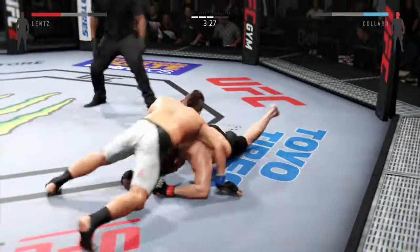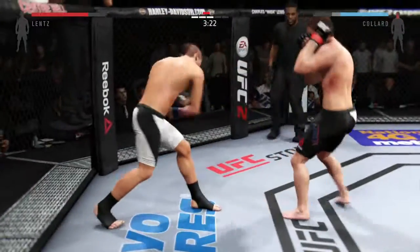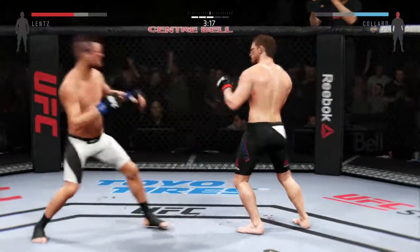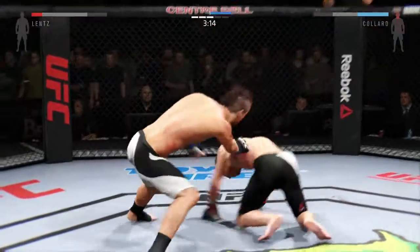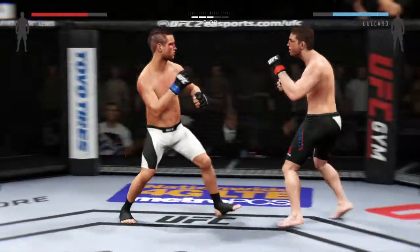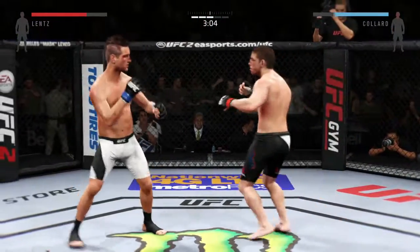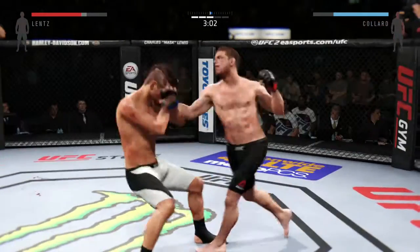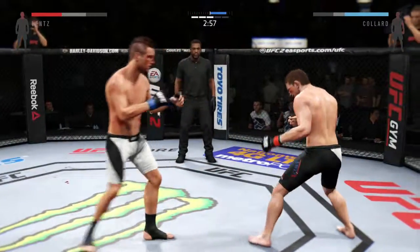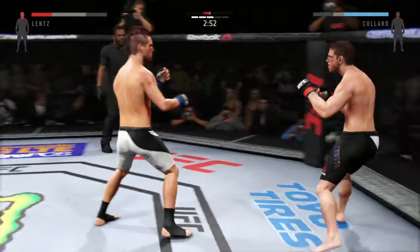Side control. There he goes — stand up. Solid jab by Colin. Nick Lentz is continuing to punish that wounded eye, and the swelling continues to get worse and worse. He's absolutely targeting that eye — you can clearly see him landing combinations on it repeatedly. One, two, three, four, five punch combination. Great defense. Strong jab by Colin. He lands a clean combination — big uppercut. Turning into an all-out slugfest.